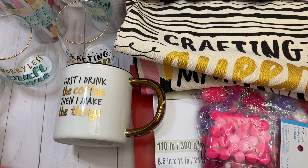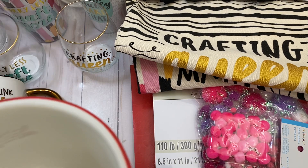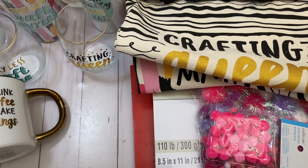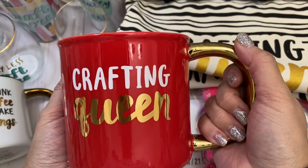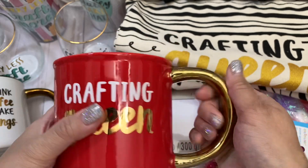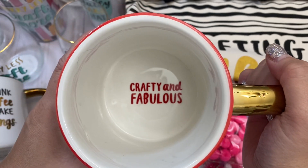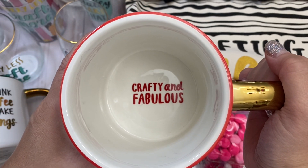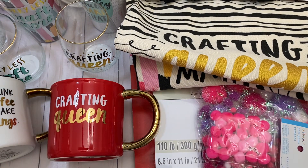Last but not least, I love this one. They had a lot of these at my Michael's, so I guess not a lot of people liked them. But look at how cute — it says 'crafting queen' and I love the colors, the pop of red and gold. And inside it says 'crafty and fabulous.' That's what I picked up from Michael's today. I hope everybody's having a fantastic day, and I will talk to you guys later. Thanks!